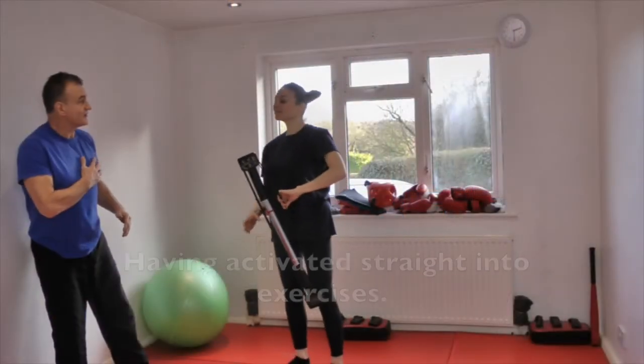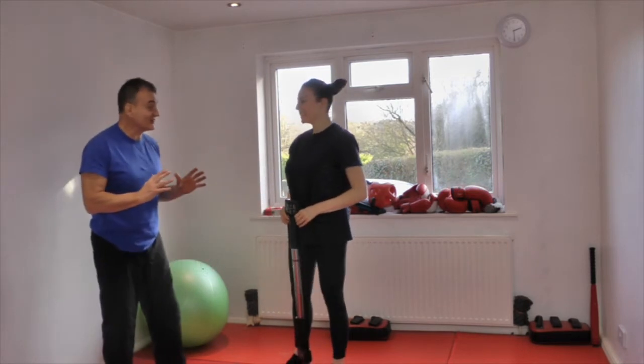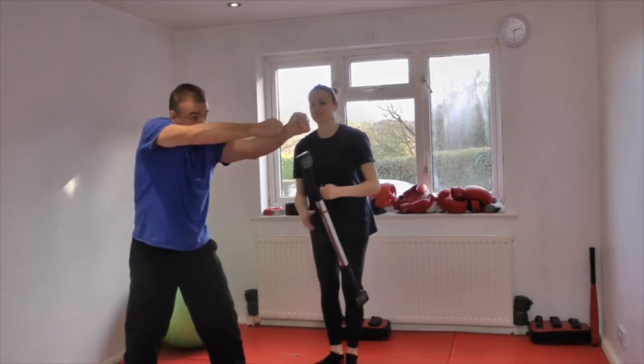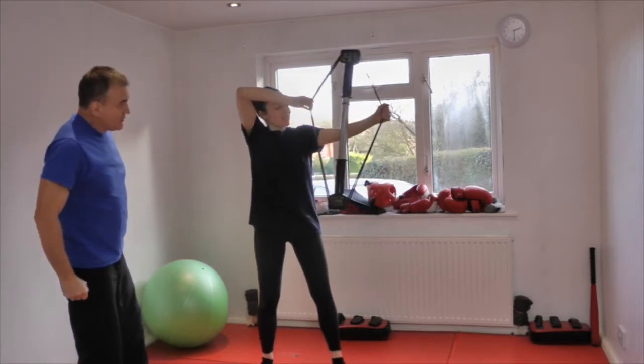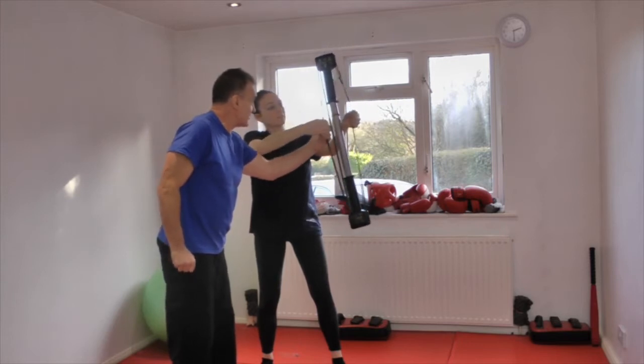You start feeling the heart getting at it. It starts working, and it's surprising how much hard work it is. The next one everyone likes - I'd like you to hold it like Robin Hood, high elbow, and bringing it back. You may even use one strap on one side and two on the other.